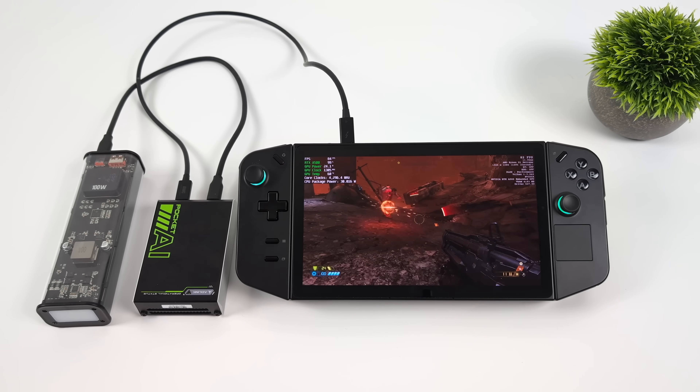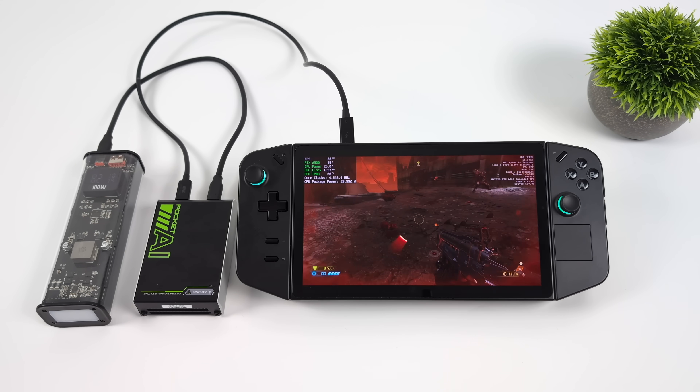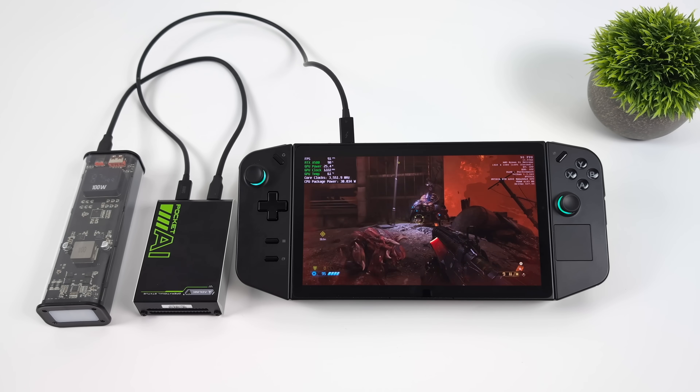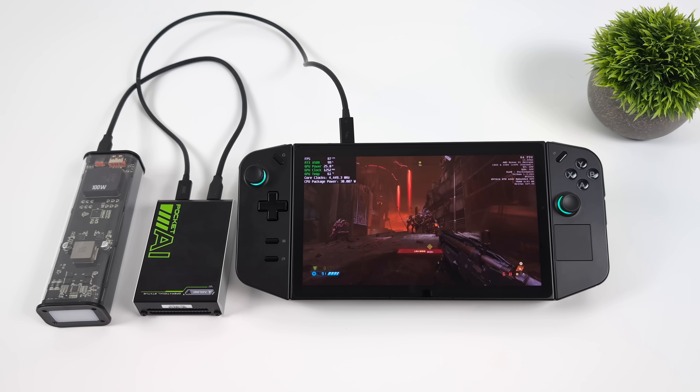Next up we've got Doom Eternal at 1080p low settings, and you'll notice I've got some stuttering going on. It doesn't happen all the time — it was few and far between — but when it happened it was definitely noticeable. It's really just showing that the bandwidth just isn't enough for this GPU.